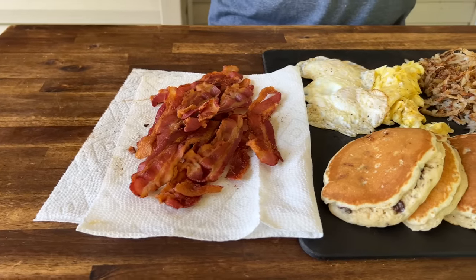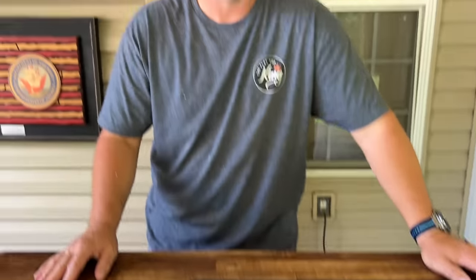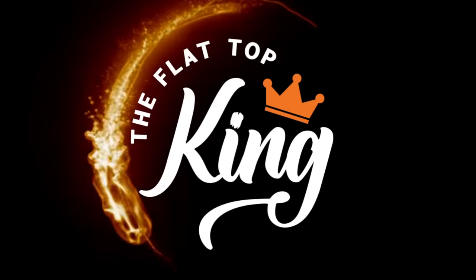All right guys, here we go — it's the Camp Chef Gridiron 36-inch griddle big breakfast. You guys have been asking for it, here it is. I sometimes think this might be more anticipated than the actual griddle review itself. The big breakfast is kind of a tradition we've created ourselves — it basically just shows you what the griddle can do and what it cannot do.